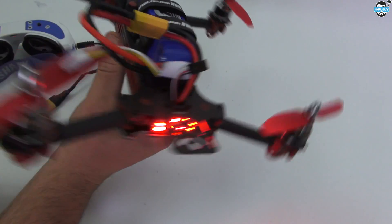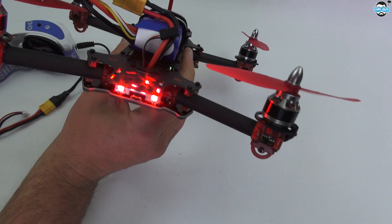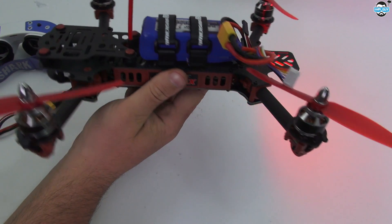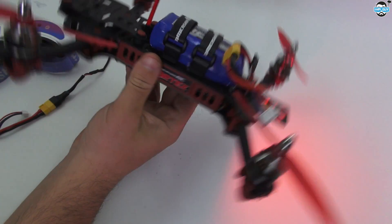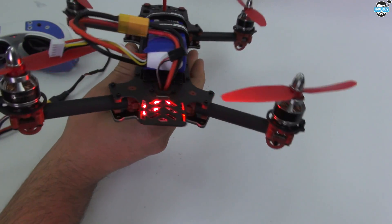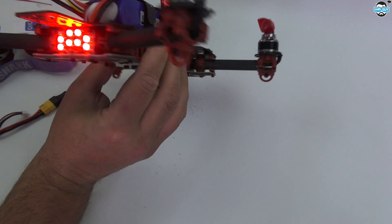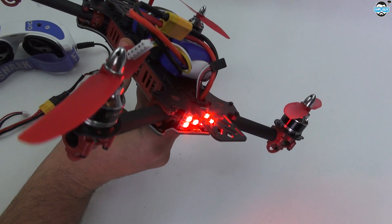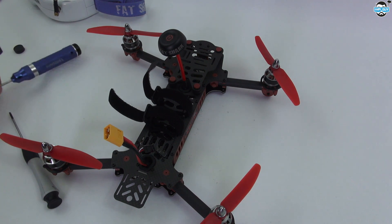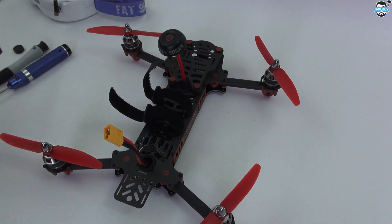I think anyone that's seriously into flying and flies with anyone else should have LEDs on the back. It's definitely helpful when you're flying along to be able to spot your fellow competitors and also follow them. I've flown with people that don't have LEDs on the back before and I've actually crashed into the back of them. So this is a plus point for me - I'm glad that's already included. The hex screws used on this are 1.5mm, which is a bit of a shame.